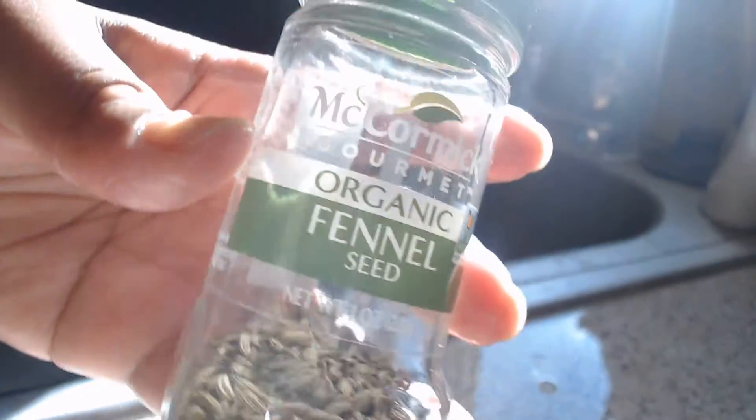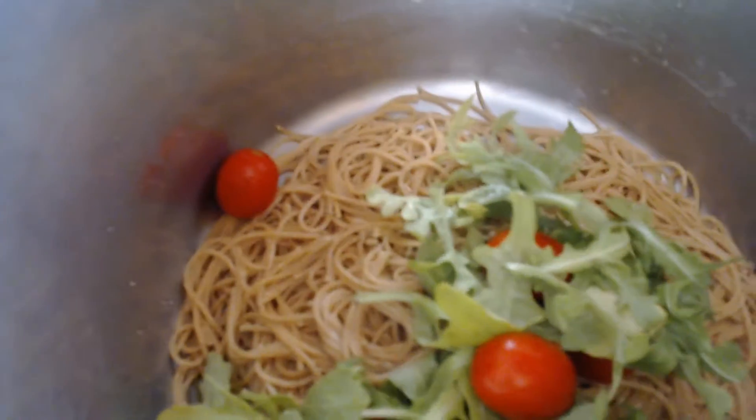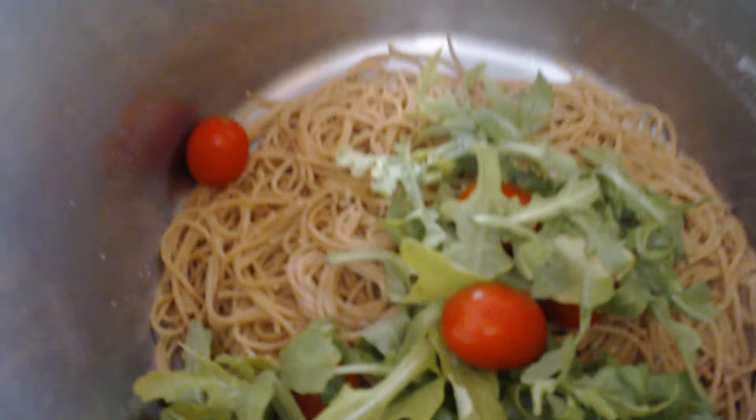Fennel seeds — they have a licorice taste, but they're great for pasta dishes as they help with indigestion. I actually drink fennel tea to help combat IBS. Add a little fennel to the pasta. After boiling the pasta and removing the water, add the seasonings to taste along with the garlic, arugula, and tomatoes. Add your seasonings before the cheese — the perfect time to add oregano, sea salt, and basil. Just taste it and see if it suits you.